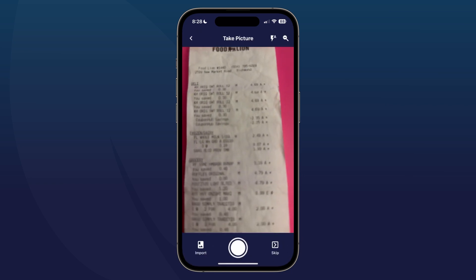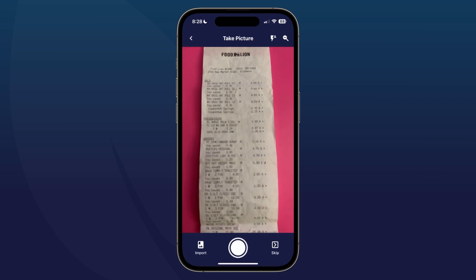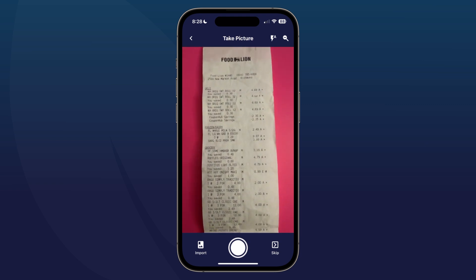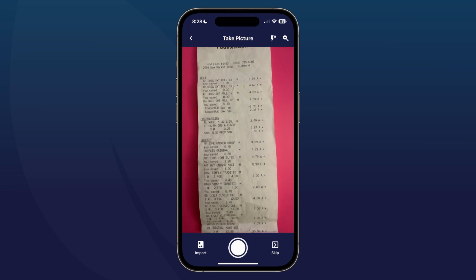When you have your paper receipt ready, go ahead and tap on the camera icon in the lower left-hand corner, and go ahead and take the first picture capturing as much of the receipt as you can.